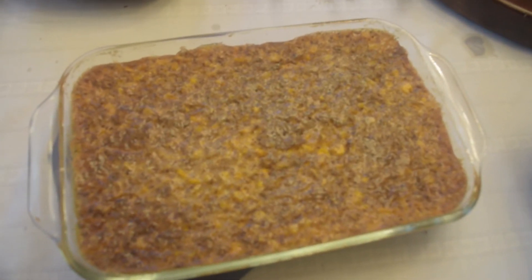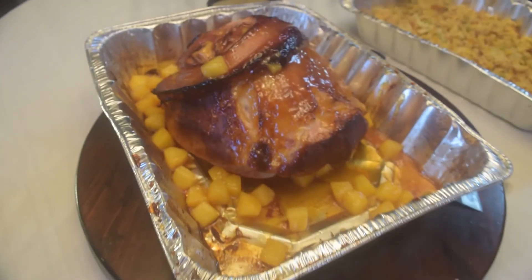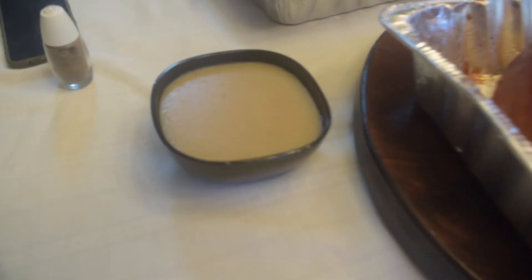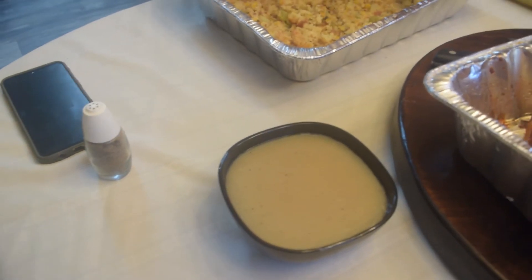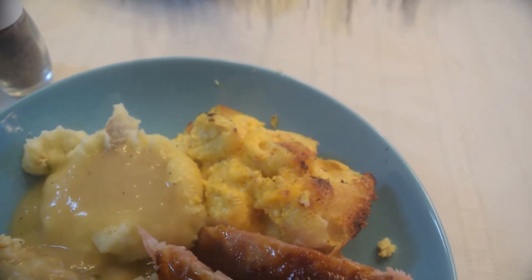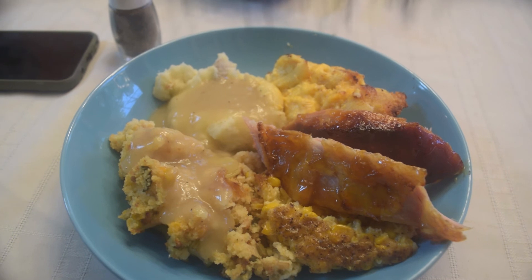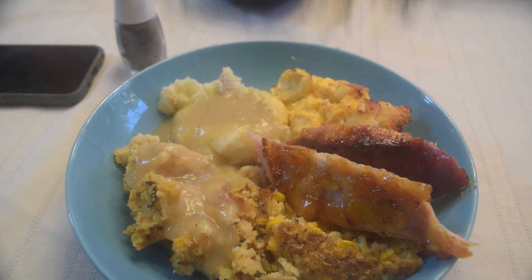Our corn casserole, our mashed potatoes, our mac and cheese, and our pineapple glazed smoked ham. I'm going to put a plate together, let you see what it all looks like together, and then I'm going to go die somewhere. Here's our final dish — we've got our glazed ham, mac and cheese, potatoes, dressing, corn casserole. I hope everybody has a good holiday feast, and remember, celebrate the indigenous. Thanks for watching, and tomorrow maybe I'll work on desserts. Thanks, guys!